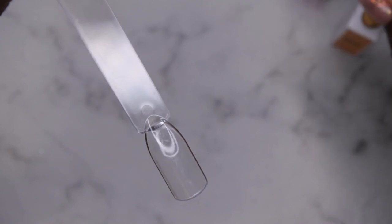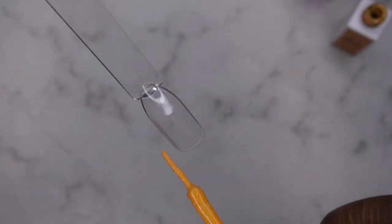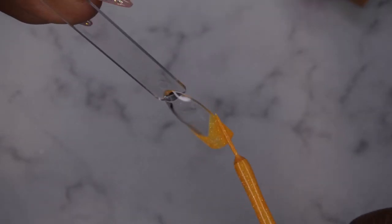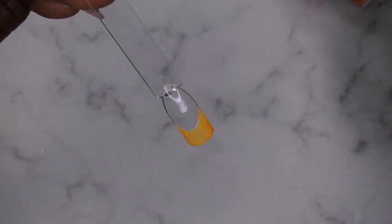Next I have my gel liner in Lemon Drops and I'm going to swatch that. With gel liners I always like to practice nail art and french tips to see how well it performs. It makes a really nice french tip — very pretty. I'm going to fill it in now to get the full effect of this disco gel.